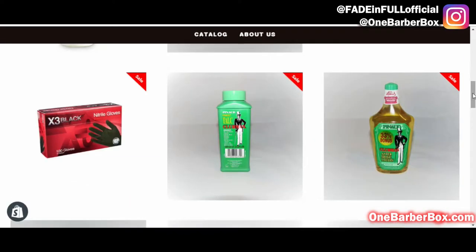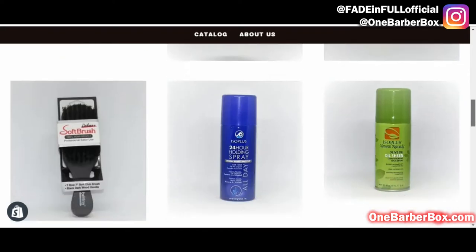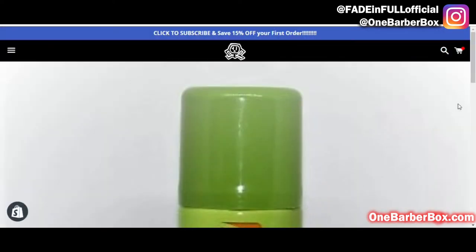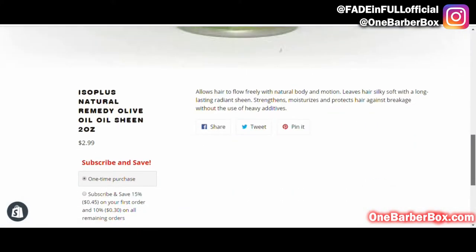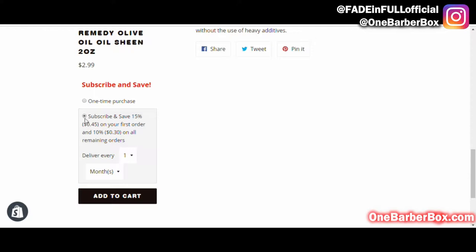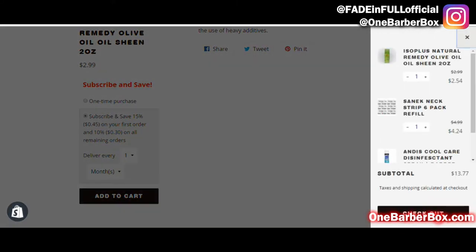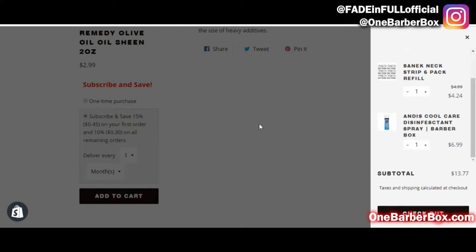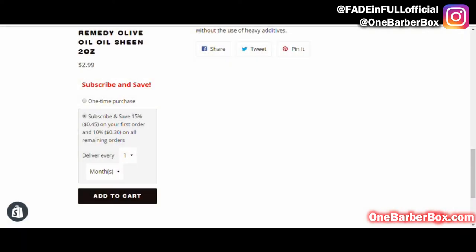Go back — what else do I need? I'm gonna need some oil sheen. Probably need two cans of this but just for the sake of the video I'll just get one. Subscribe and save, delivery once every month, add to cart. So it's in there — got my strips, my spray, and my oil sheen.